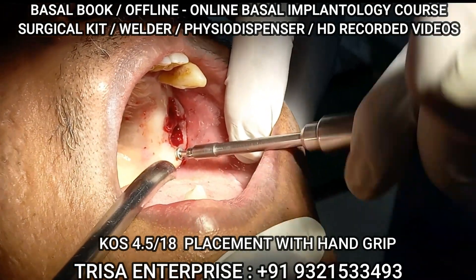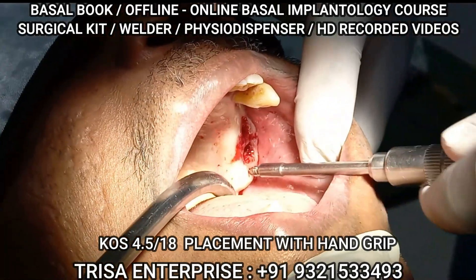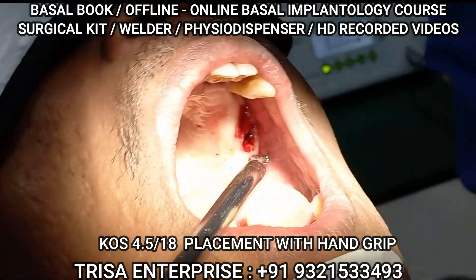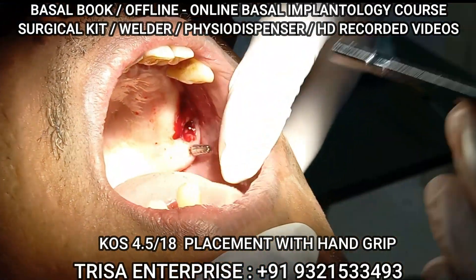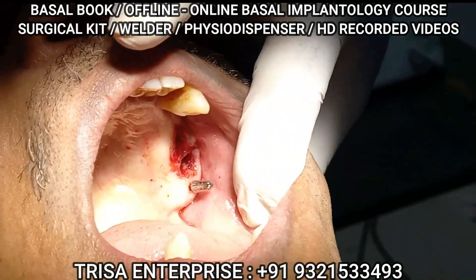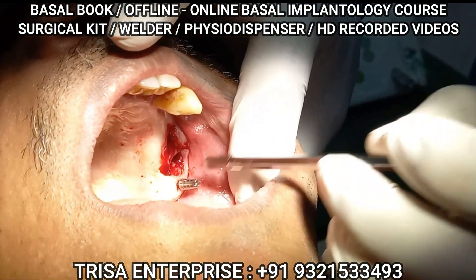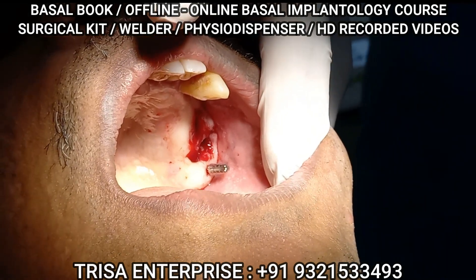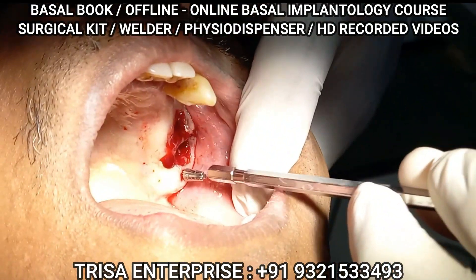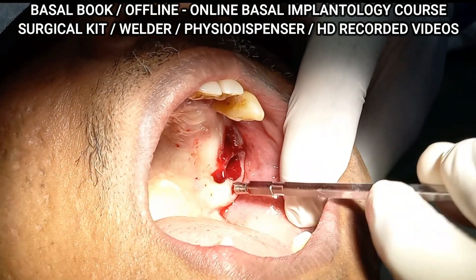I'm getting very good torque — I'll show you with the ratchet also, don't worry. Now I will demonstrate: apart from the insertion torque, if I tap on it — can you hear this? Just put your finger here. Can you hear this noise? It's a very sharp note, which indicates good osseointegration.